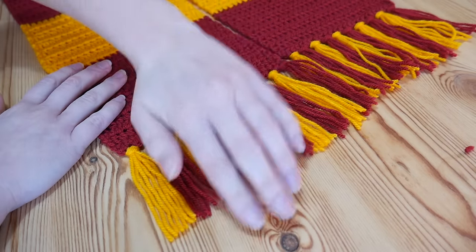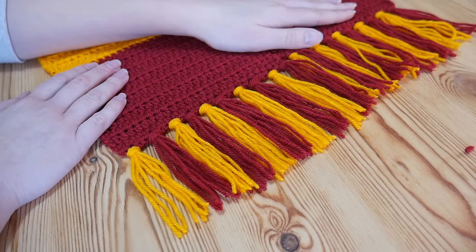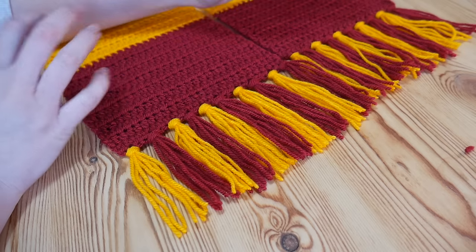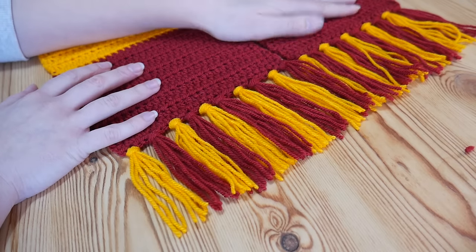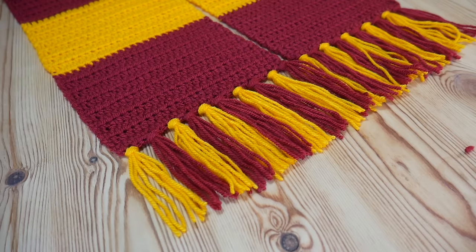All finished! Like I say, it was only a really fast one but I thought it might be something that especially very beginners might find useful. That's it guys, and I will see you again for another tutorial very soon. Bye for now.